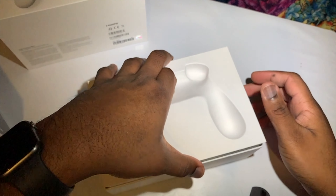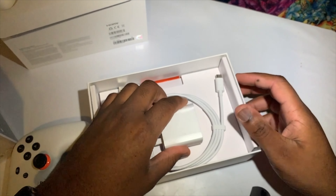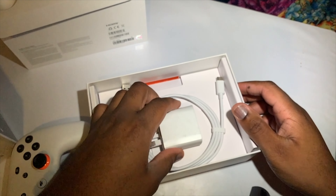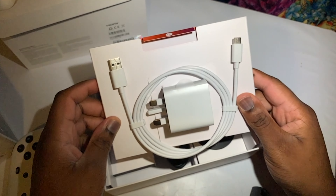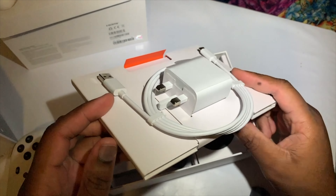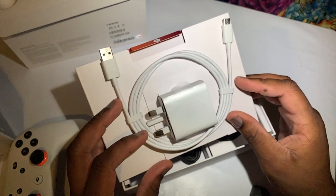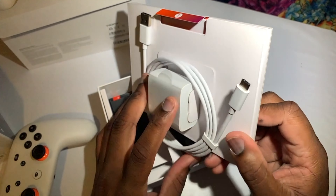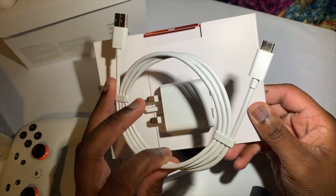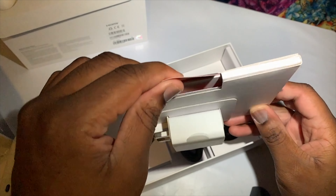Inside the box there's a power brick for charging the controller and a USB-A to USB-C cable, which is a pretty decent two-metre length. It also comes with a travel adapter — the prongs extend out, making it easier to pop in and out of your bag wherever you need to carry it.